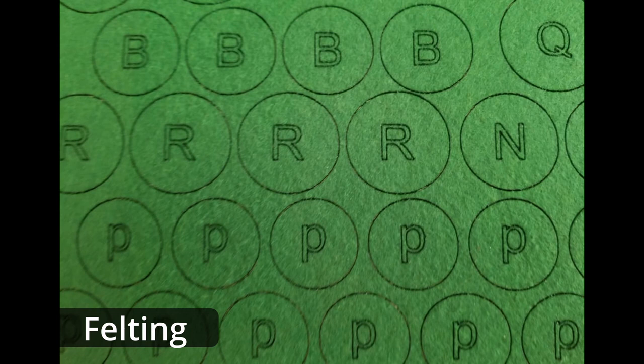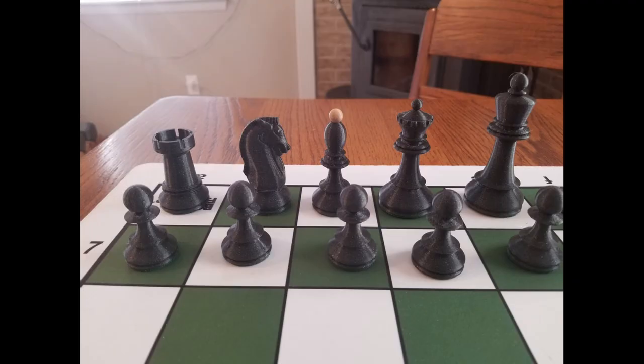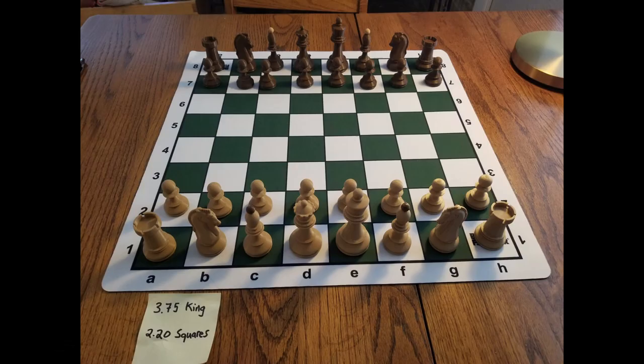And finally the first set was complete. Since scaling is easy in the slicing software, I could finally settle the age-old dispute about which size pieces belong on which size squares.